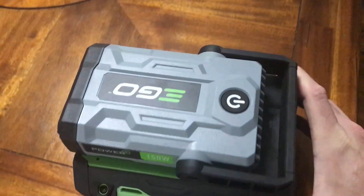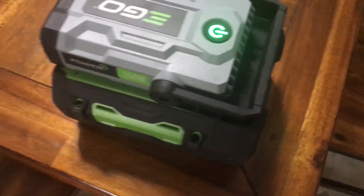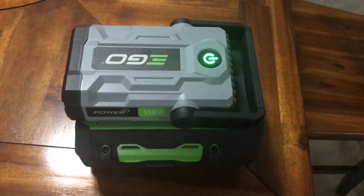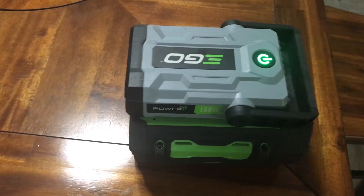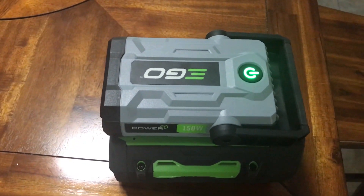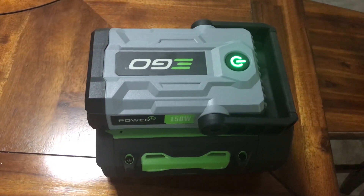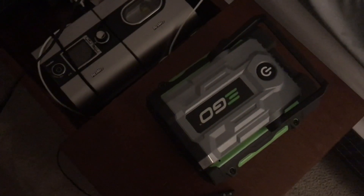Once it's all set up, all you do to fire it up is press this button. It comes on and it's ready to go. It looks like it will stay on for just a little bit before it shuts off on its own if you don't plug anything into it — I actually caught that shutting off on the video.